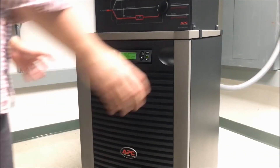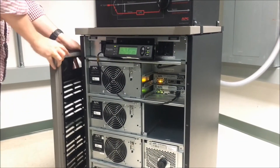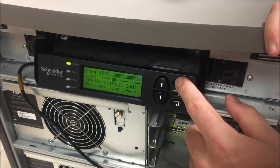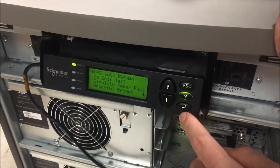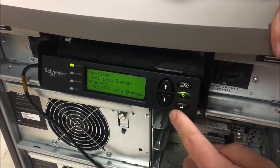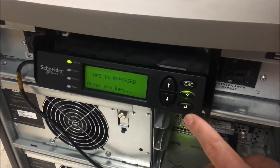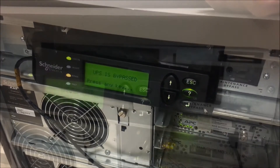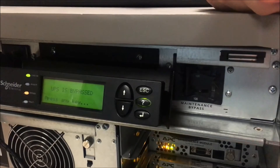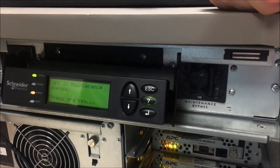Start by removing the front cover of the Symmetra LX. Then command the UPS into bypass using the power view screen as shown. Engage the Symmetra LX maintenance bypass switch by moving it fully over to the right.